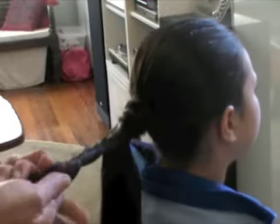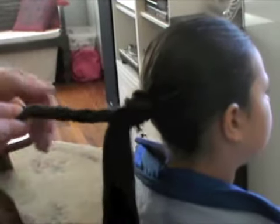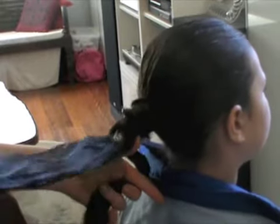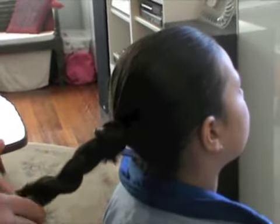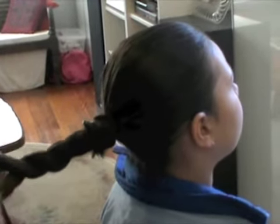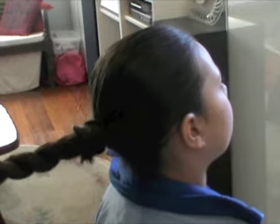And then what you're going to do is you're going to twist this first strand. You're going to twist it clockwise and then you're going to move it around the other piece anti-clockwise. And then you've now got this piece here and you're going to twist this one clockwise and move it anti-clockwise. Twist. So you're just twisting the whole way and this way it doesn't undo. You're going to twist it that way and twist the other one the other way — clockwise, anti-clockwise — and you're just going to do that right the way down.